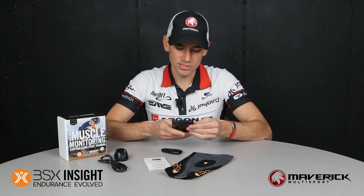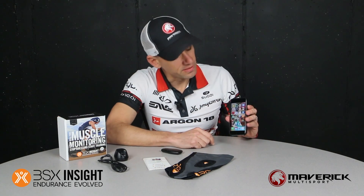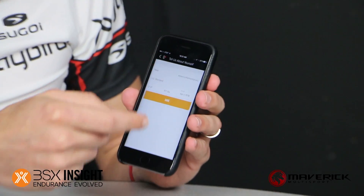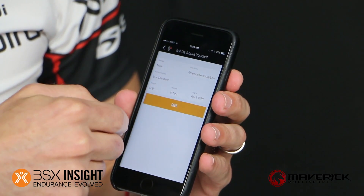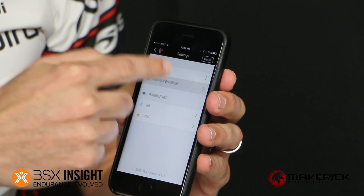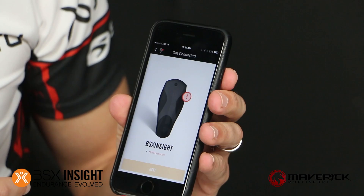They do have a great app. I went ahead and loaded a previous athlete's profile. You can go to the profile and enter gender, location, height, weight, and date of birth. Once you've put in the profile of the athlete you just pair it with the BSX Insight device. Obviously it's not connected right now because it's not on, so then you go back to your dashboard.